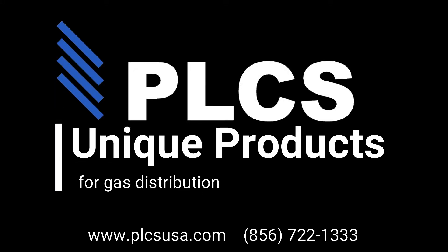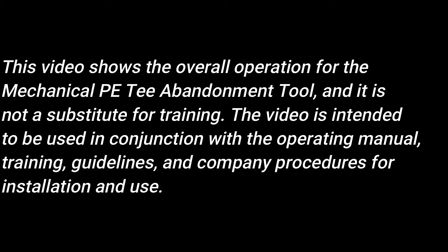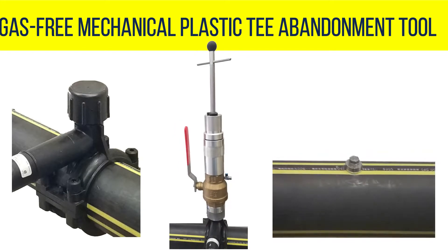PLCS — Unique Products for Gas Distribution. The Gas-Free Mechanical Plastic T Abandonment Tool.